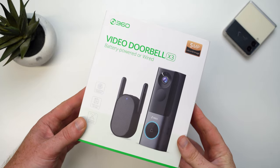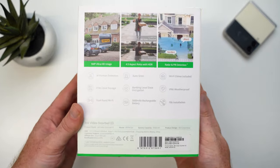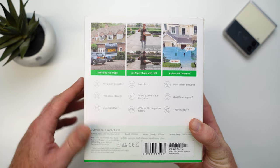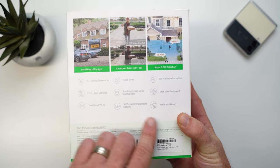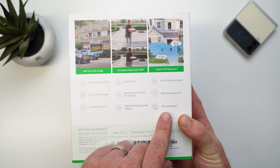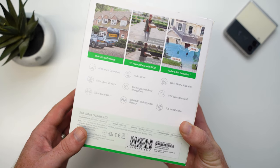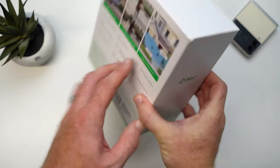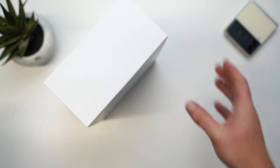This is the 360 Video Doorbell X3. The back of the packaging highlights some of the main features, like AI human detection and local storage — a feature that quite a few video doorbells don't offer these days — and what they also claim to be a 10-second installation time, something we are going to be putting to the test.